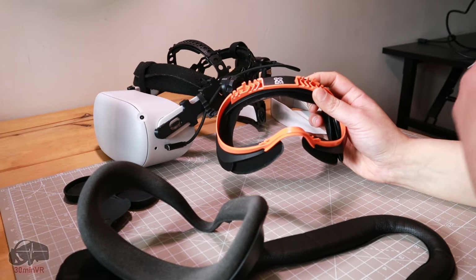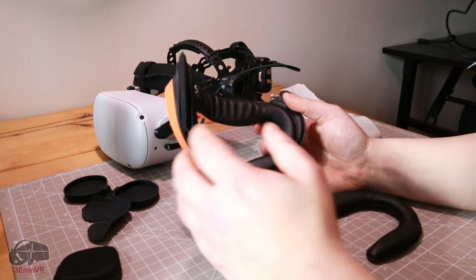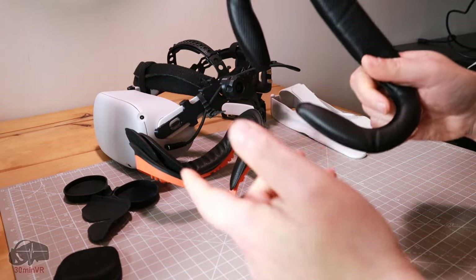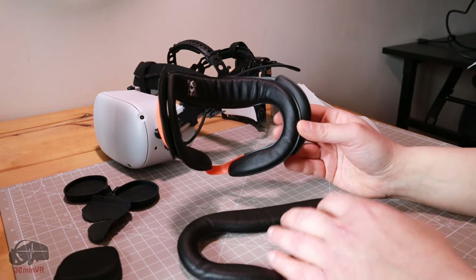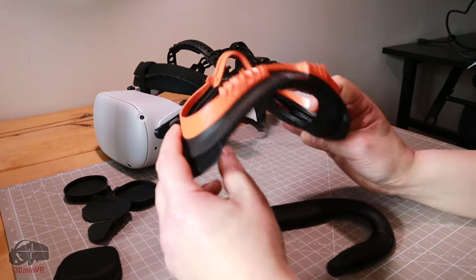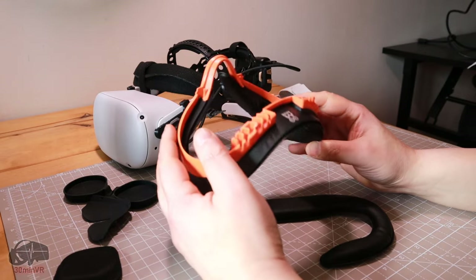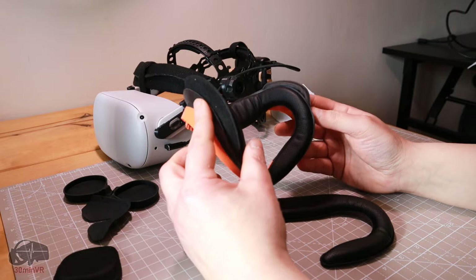If you struggle with feeling the heat or misting up the lenses, this will do a great job and fix the problem. If you find these pads are too thin, you can buy the VR Cover facial interface padding, which is a lot thicker, and just pop it on since it's just velcro. It obviously increases the cost of your modifications, but changing all this stuff in the Quest 2 does make it more comfortable and more usable over long sessions.